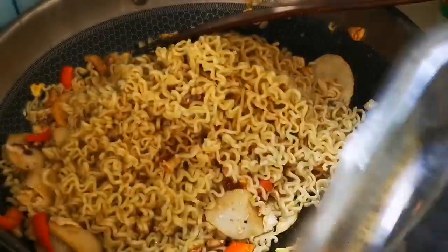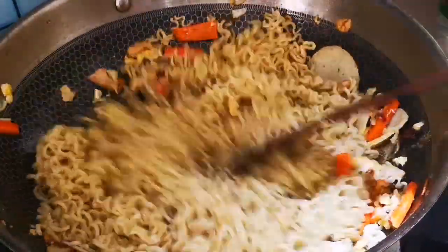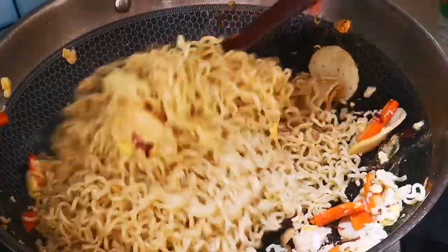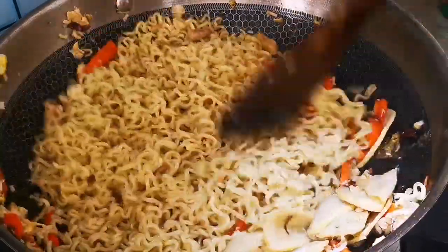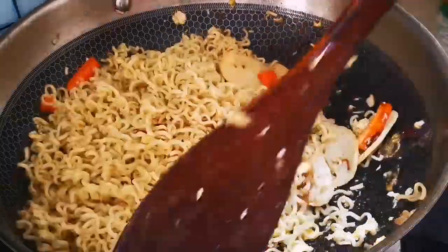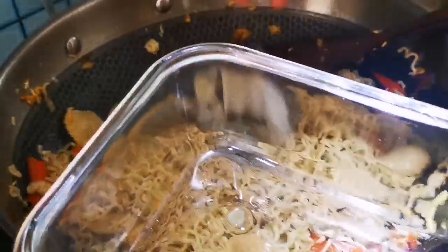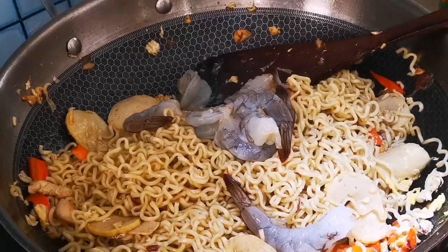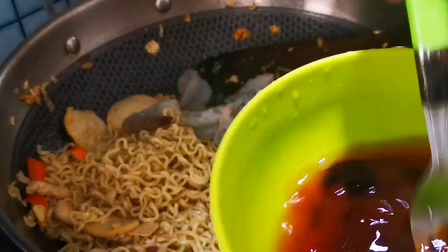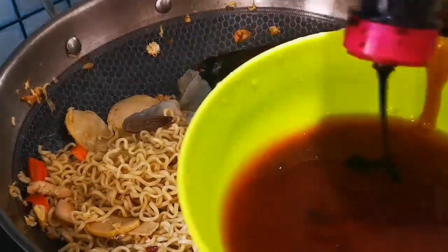Now we're going to put it in the oven — that's my style. I add some hot water and put the prawn inside. Then this is ketchup, chili sauce, tomato sauce, and soy sauce — I combine them together and put the ketchup over here.